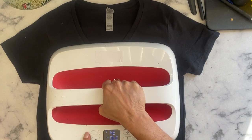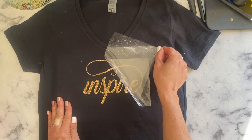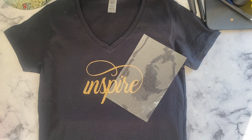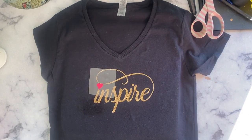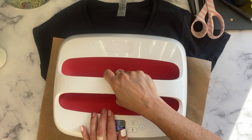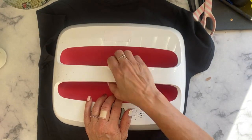Press using the settings of your heat transfer vinyl. Mine is cold peel, so I waited until it was cold and removed the transfer sheet. For the top of the first eye, I cut a little heart to add a fun detail to the design. An important note: not all glitter HTV can be layered, so follow the instructions of the brand you're using. I'm going to do a final press and this is ready to use. Thanks for watching and happy crafting!